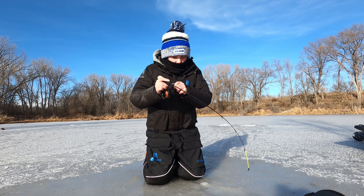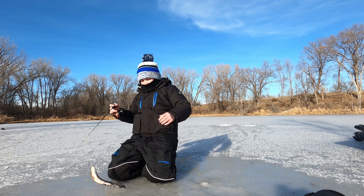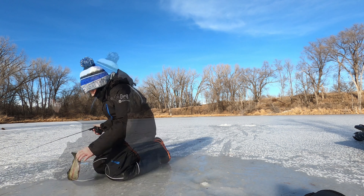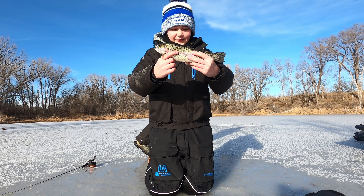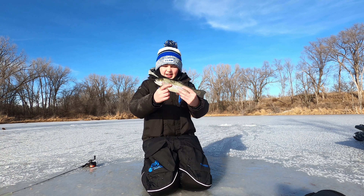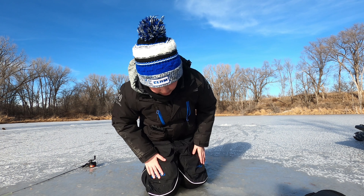Fish on! Holy crap, they fight like crazy. Look at that — first rainbow trout of the ice. That is a really beautiful fish, and they fight like crazy.